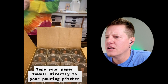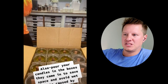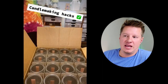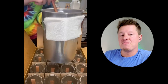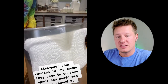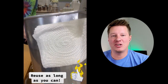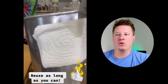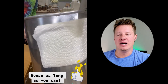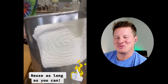Next candle making hack: tape a paper towel directly to your pouring pitcher. As you're pouring candle wax into jars, you get wax running down the side of the pouring pitcher and you're constantly wiping it. Taping the paper towel saves you work and you can keep reusing it. This is actually a really good tip — it does truly work. The only thing I'd say is that the paper towel gets saturated pretty quickly, so use good-quality paper towels like Bounty. But overall, this is a great tip.